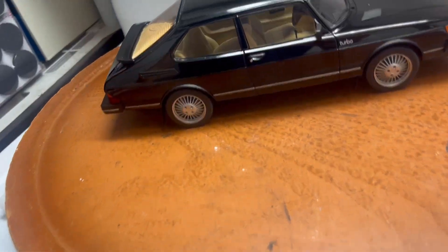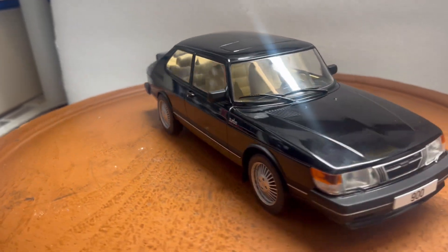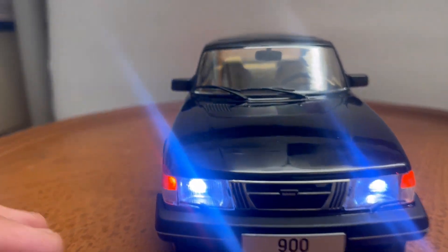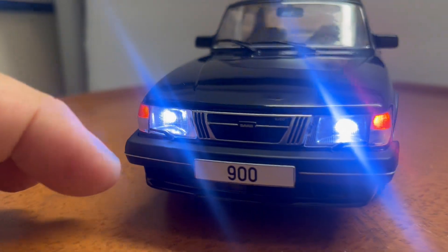It's a sealed body so no opening parts, but it's very detailed. It does come with this box and will be packed for safe delivery. Please ask all questions before you bid. Let me turn the lights on so you can see them — you've got the bright headlights and the amber lights on the side.